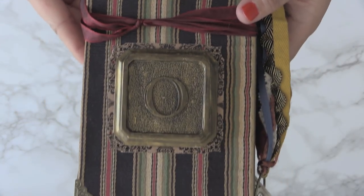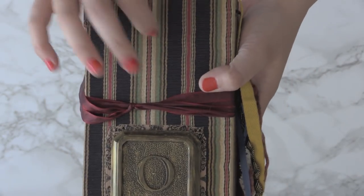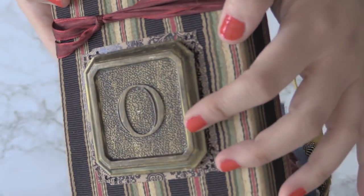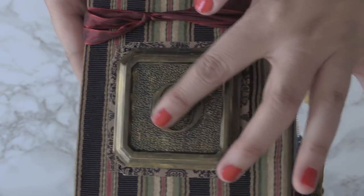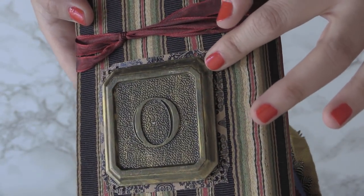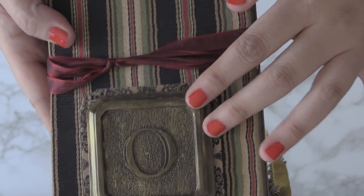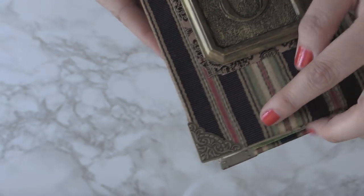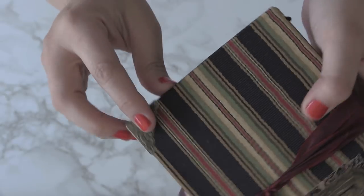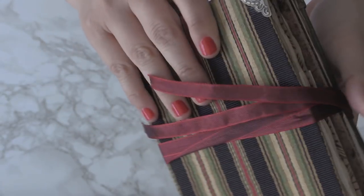This is a hardcover book that I made out of chipboard and covered with fabric. There's a nickel plate that I found from a restoration hardware type store, and I've hand painted it to this bronze color — it actually matches the book corners, so all of the corners have the metal.